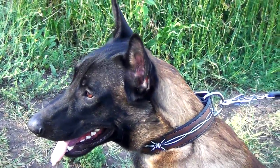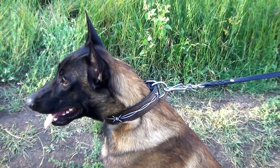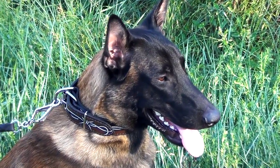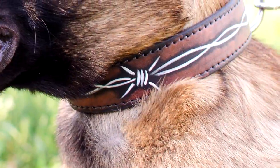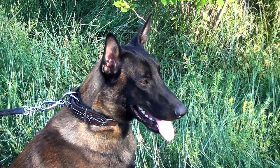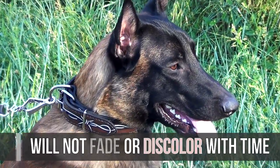This exclusive painted leather dog collar will help your dog look cool and stylish while simply walking. The main feature of this collar is its special puffed wire painting. It is made of water-resistant and non-toxic paints, so you can be sure that the unusual ornament will not fade or discolor with time.